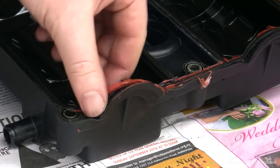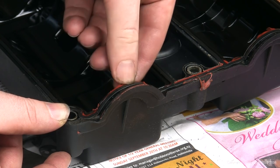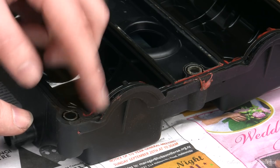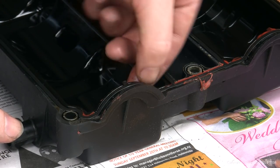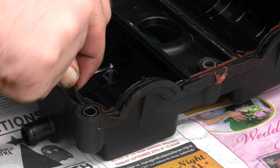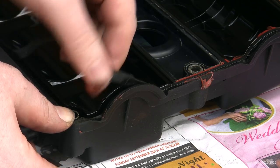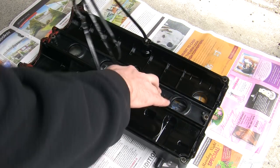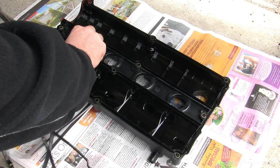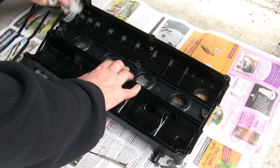Now turn attention to the valve cover itself. You can see the red gasket sealant the previous installer used to complement the gasket — it obviously hasn't held up, and Ford don't specify it in their recommendations, so it won't be used with the new genuine Ford gasket. All of this needs to be cleaned out from the cover, and then the old gasket itself can be removed — it's buried in a channel running around the edges of the cover. Use a tool to prise it loose, then pull it free and discard it.